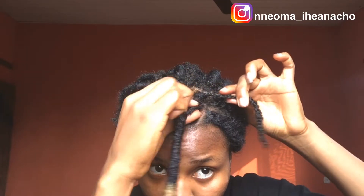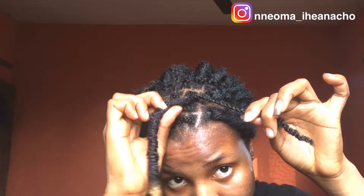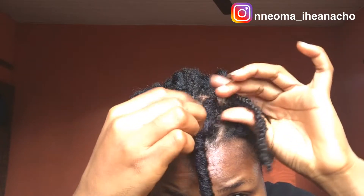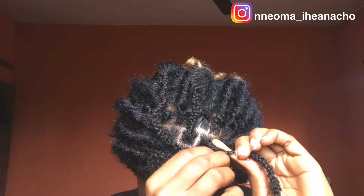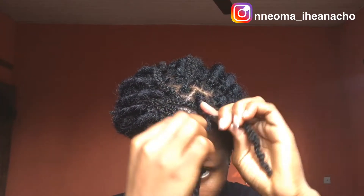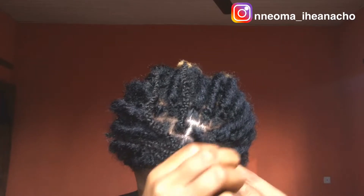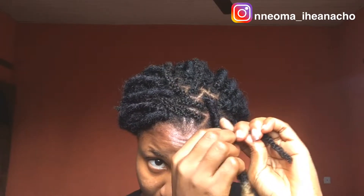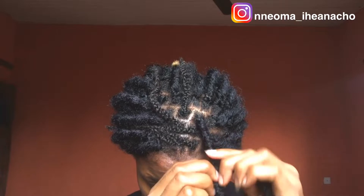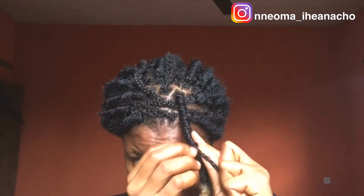You're going to start unraveling the locks and wrapping it around your hair strand. Just keep watching — you'll grab everything I'm doing. I'm going to wrap all the way down. Once I get to the ends of my hair, I'm going to tuck it into the fox locks. Just keep watching and everything will get to be clear.